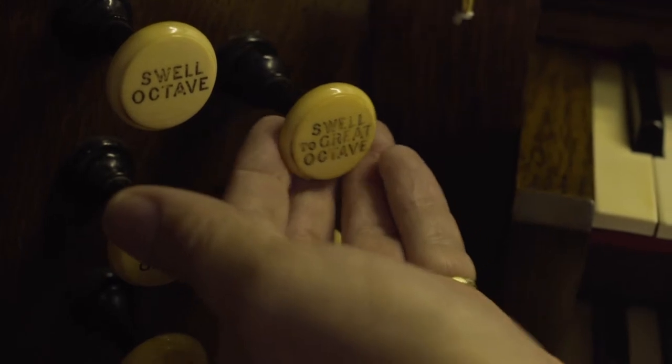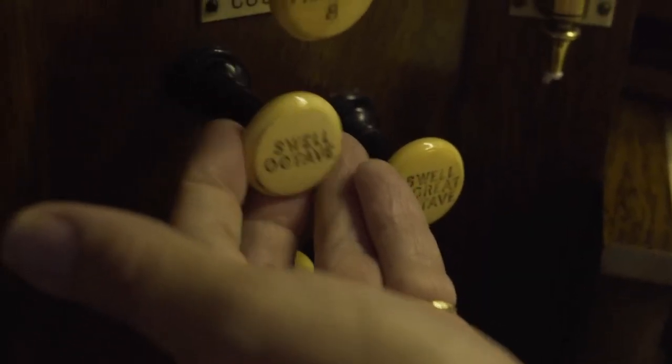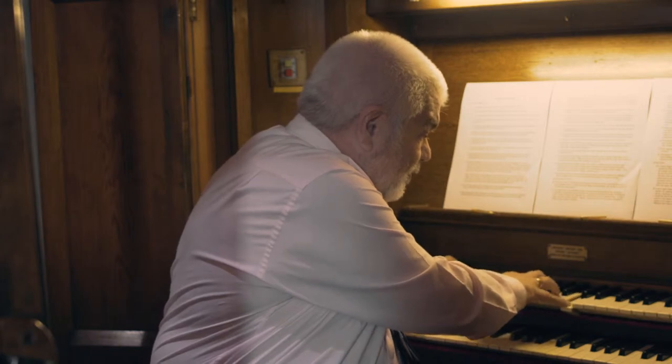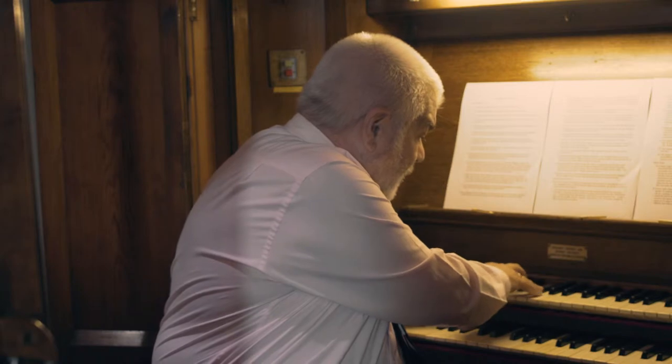The manual that I have been playing on so far is called the great manual. The word manual comes from the Latin 'manus' meaning hand, as opposed to feet. The second manual also has a number of stops. First of all we've got the Geigen principle — as the name implies it's a diapason or principal stop. The word Geigen comes from the German for violin, and the idea of the sound is that it's a harder, stringier sort of sound than the open diapason on the great manual.